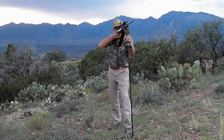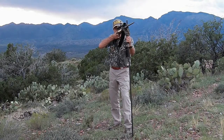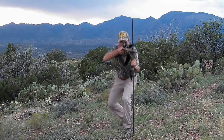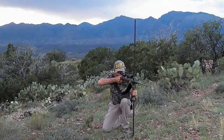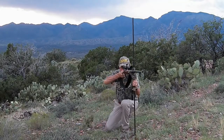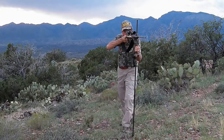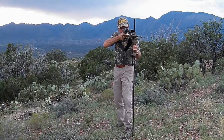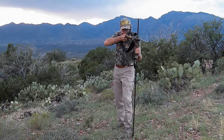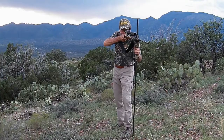The StealthPod X Monopod shooting rest goes from standing to kneeling to seated to prone. No other monopod on the market can perform like it. It's fast, easy to use, and gets you on target rapidly. It truly makes you a better hunter, and when you're in the field it also doubles as a walking stick and a trekking pole.